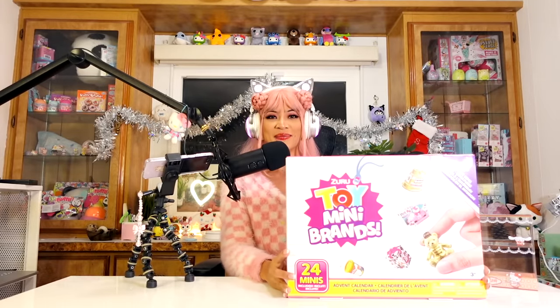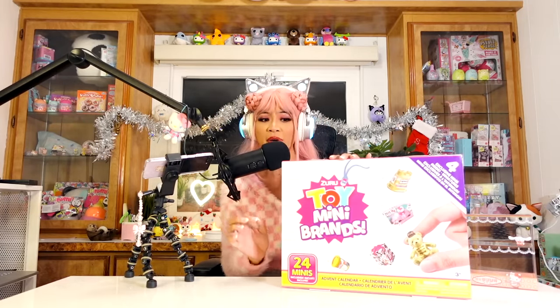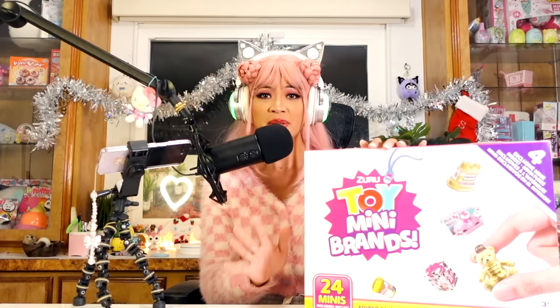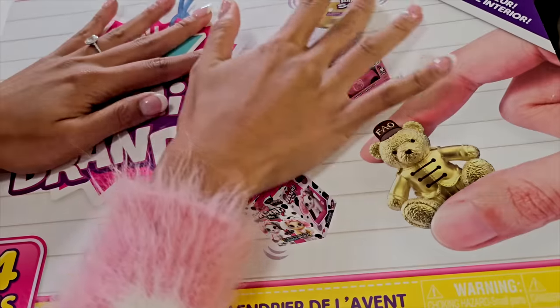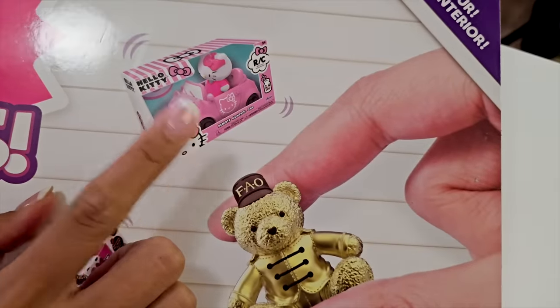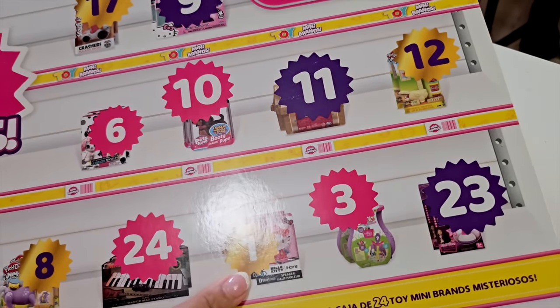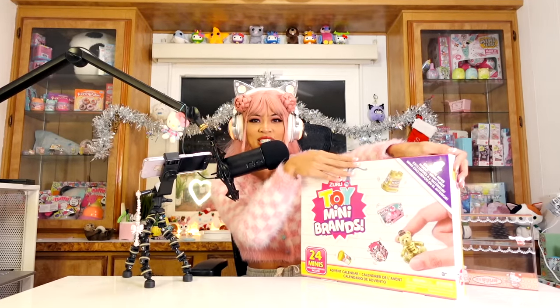Here is the toy mini brand's advent calendar by Zuru. These are only going to be toys. I've unboxed mini brands in the past — I did a food mini brands and got a lot of the same thing. I'm excited for this one because it's all gonna be different toys. I got this one because Hello Kitty is on the front. I heard there are several Hello Kitties in here. Let's go ahead and open this up — bam!